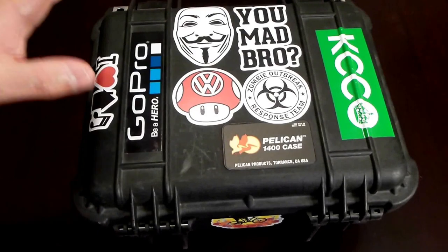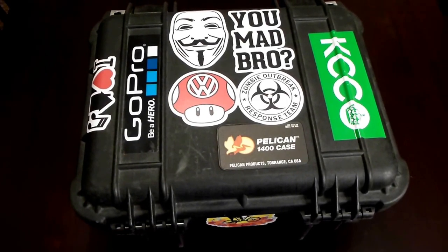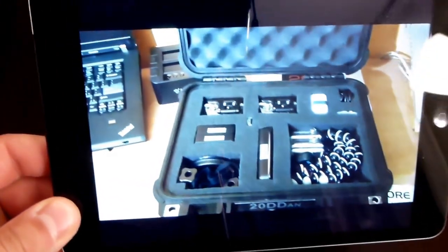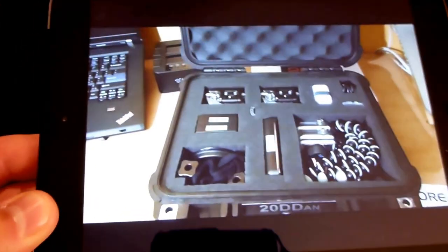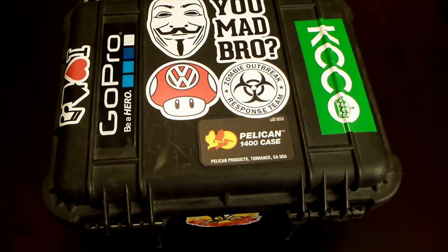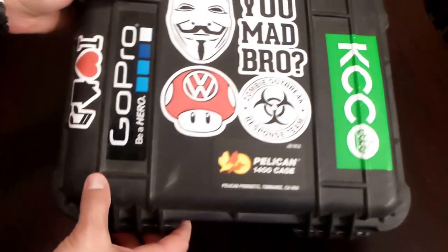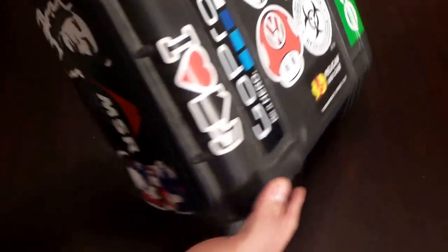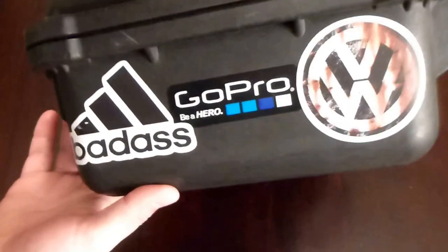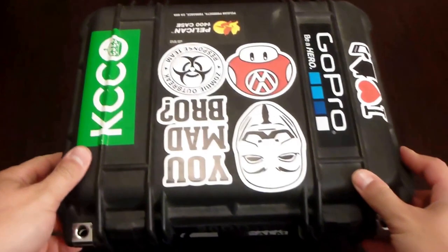Hey YouTubers, I just wanted to give you an update on my GoPro setup. It's changed quite a bit since a few years ago when I initially had it set up. That's what it looked like initially, a long time ago. I've changed hardware, added some things that I use, and removed some things that I don't use. I also had a sticker obsession for a period of time, as you can see. So let's just go over my setup.